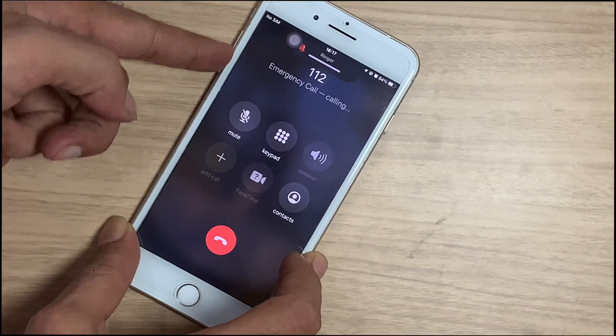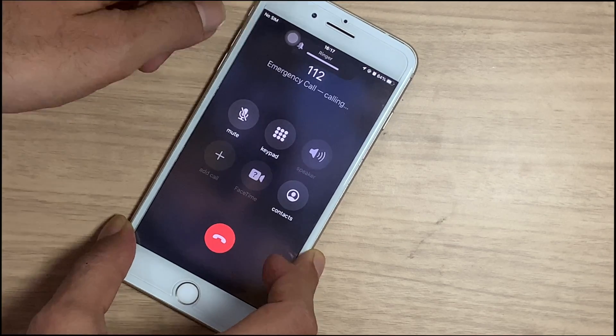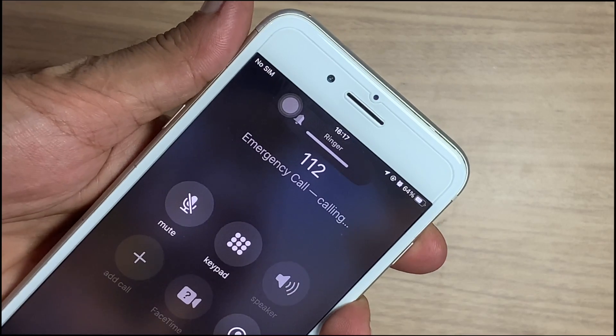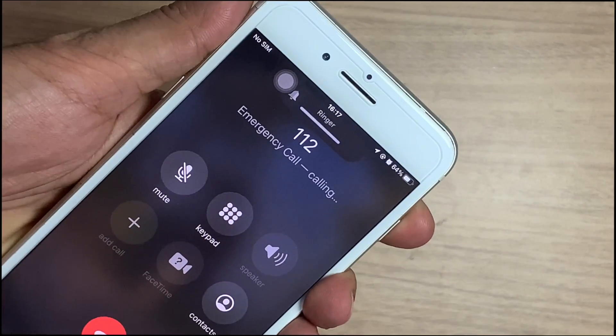The speaker is not working on call, but the ringtone and music work fine. This problem is sometimes solved automatically after restarting, but the rest of the time there is a permanent solution that we are going to discuss in this video and fix these issues.